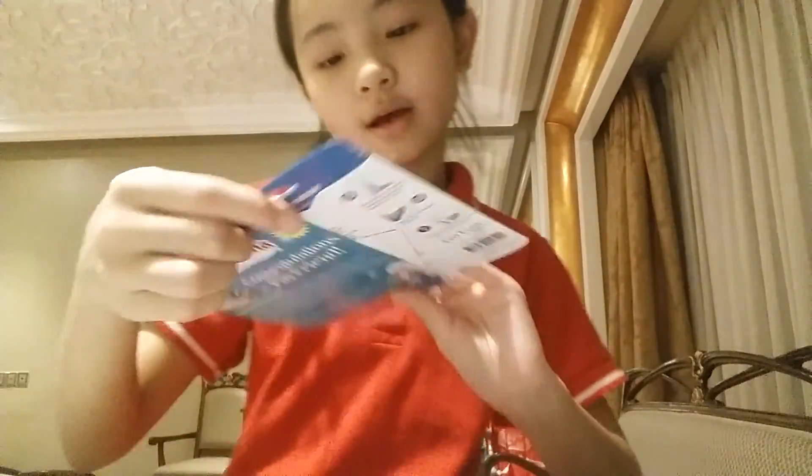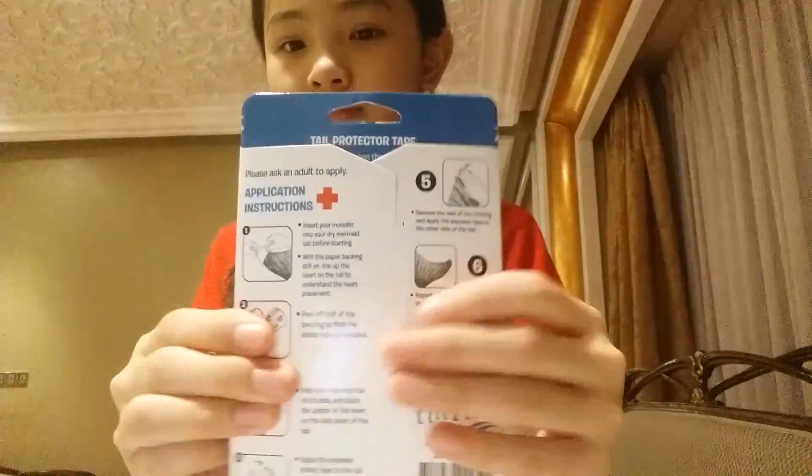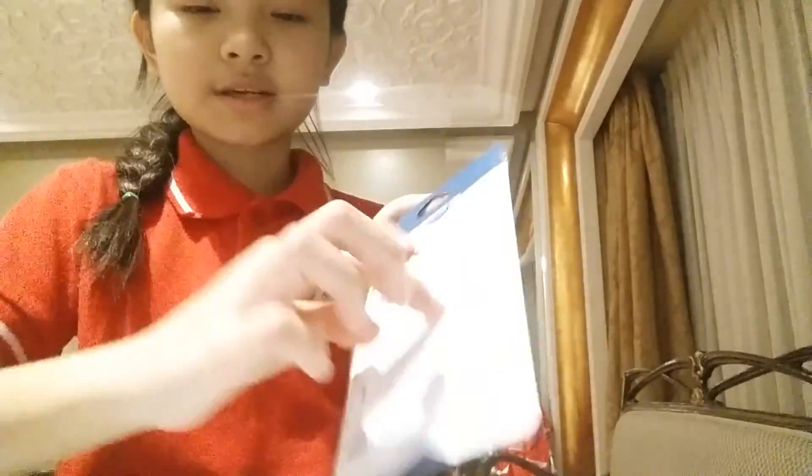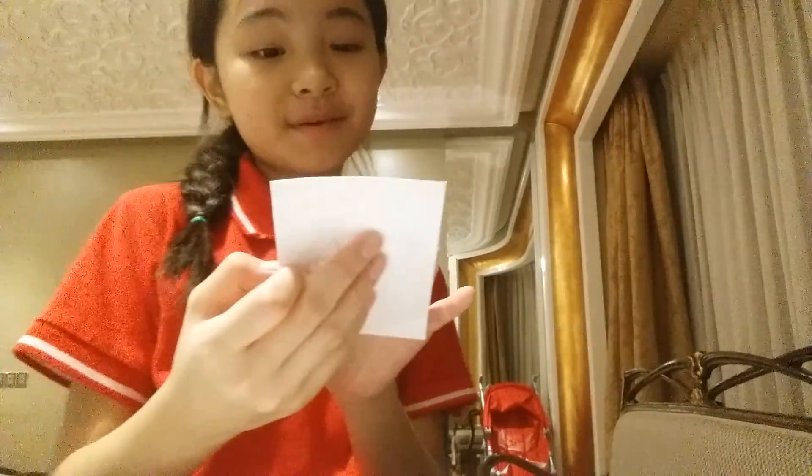I should show all the things in here first. The first thing coming out is these fin protectors. Let's open this — there are tapes that I can open. And the next thing is these mermaid tail FinFun stickers. Stickers!